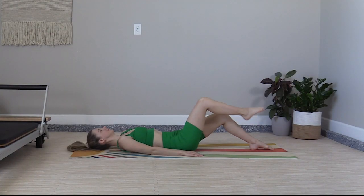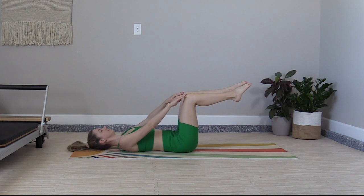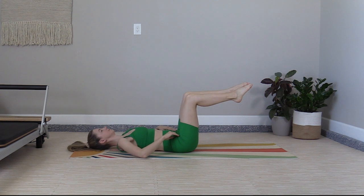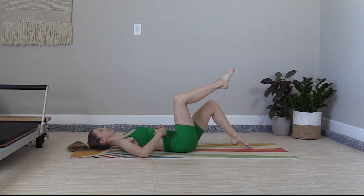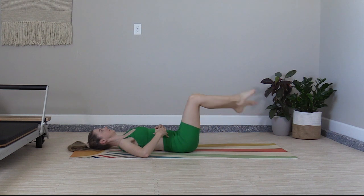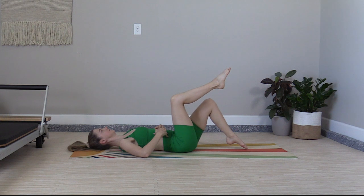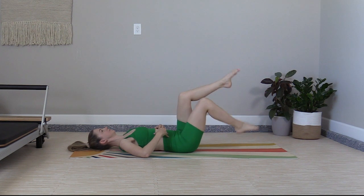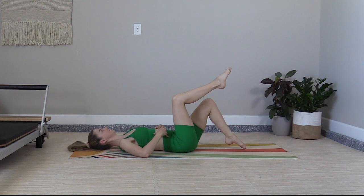Let's start on your back. March the feet up to tabletop, and check that you have a 90-degree angle at the knees by drawing a straight line from the knees down to the hips. Place the fingertips on the abdominals to check for deep ab activation. We'll warm up with a set of toe taps, one foot to the other foot, keeping the fingers on the abdominals to maintain that connection, activating the abs, making sure that your lower back is not going up and down off the mat — you're just holding it in neutral.